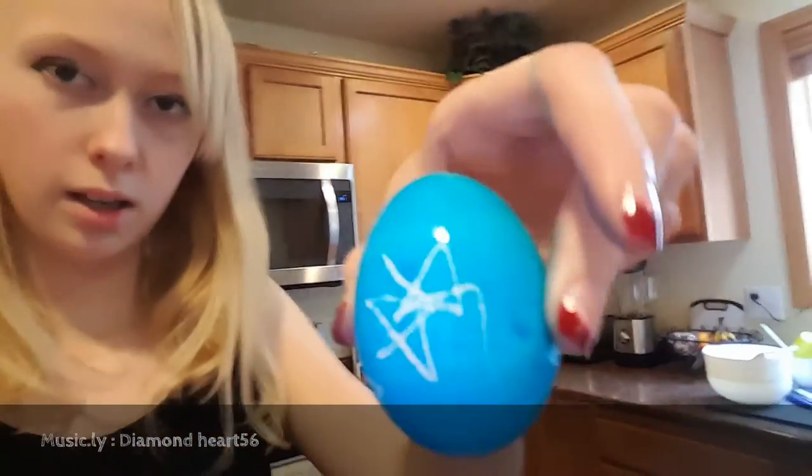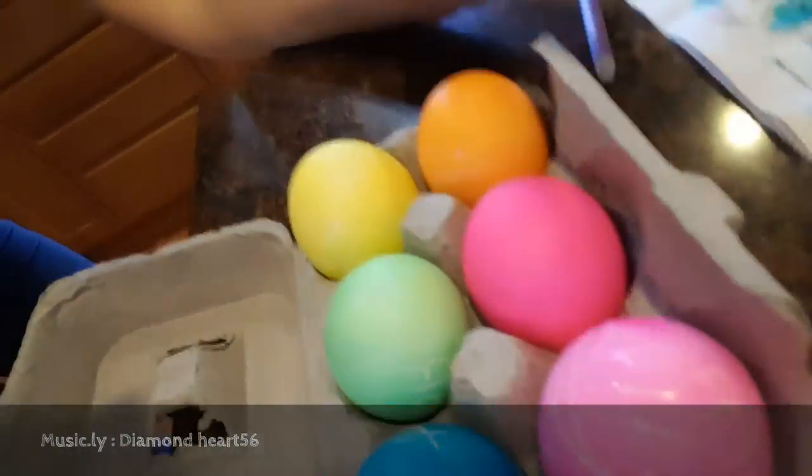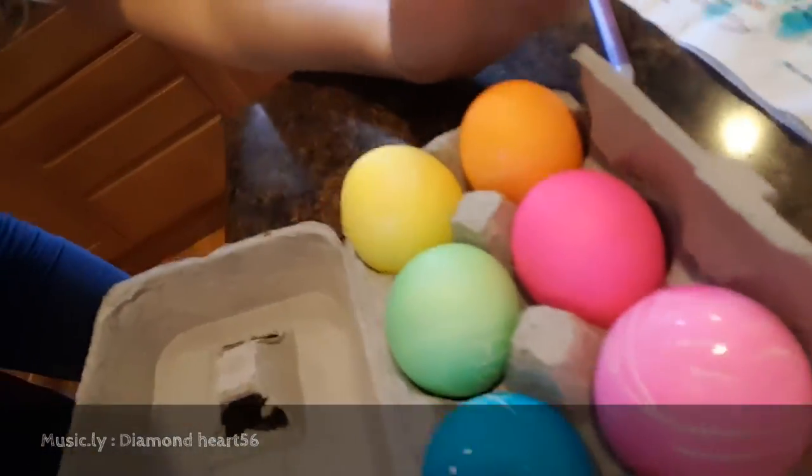Yes, my hands are all dyed! That star is the one I accidentally dropped — and it didn't break. My hands are all blue. That's the other one right there. These are the eggs me and my family dyed.